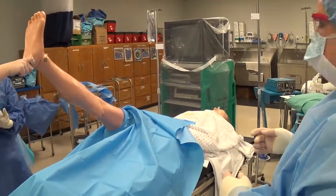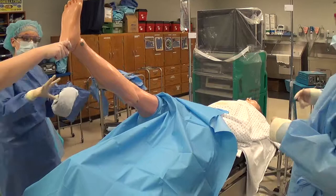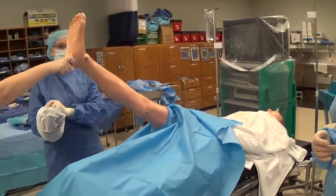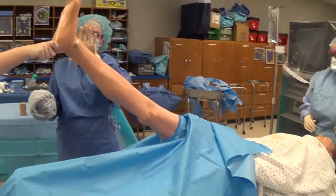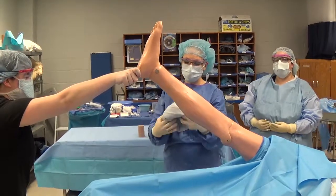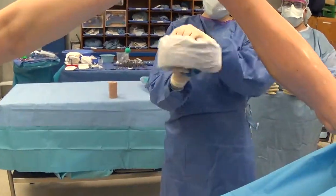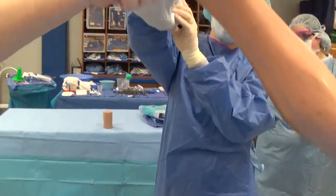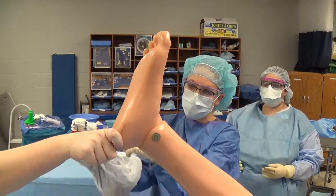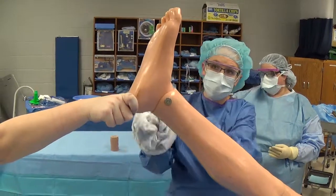If the foot has not been included — for example, if we are doing a knee case such as a knee arthroscopy — I need to place what's called an impervious stockinette over the top of it. This is what a stockinette looks like; it comes rolled in the pack. You're going to want to roll it back over your hand as you come to grab the foot, so that your hand doesn't get contaminated by the unsterile person holding onto the foot and the area that hasn't been prepped.